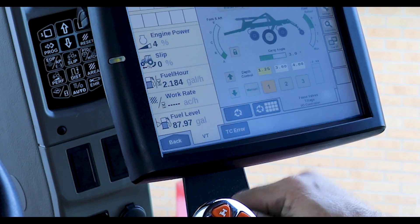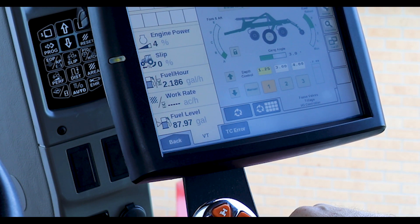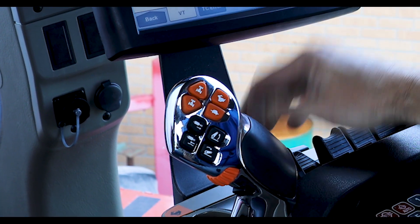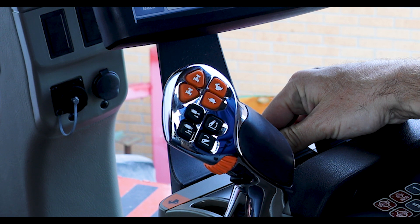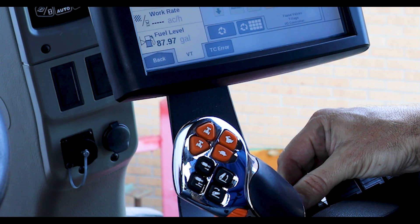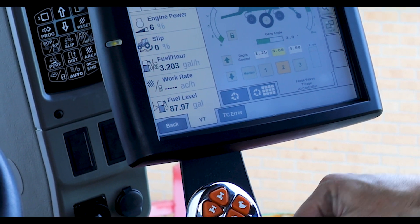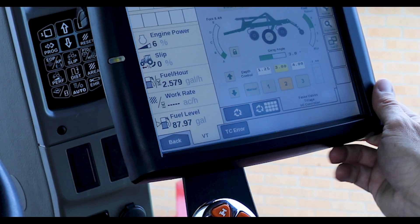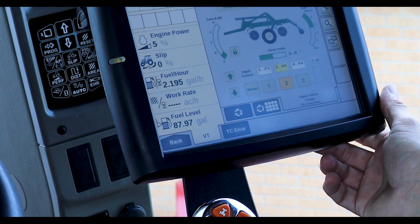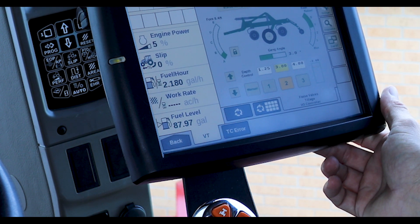The depth control feature of the implement command system works the same way as the manual depth stop on the machine. You still run the SCV on the tractor the same way you would, except you can change the depth on the go from in the cab — easily going deeper in areas with heavier residue, combine tracks, sprayer ruts, and then back to your earlier set depth.